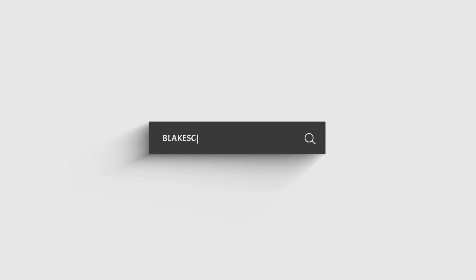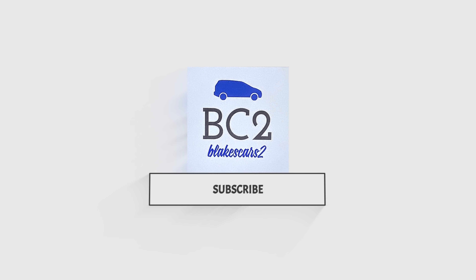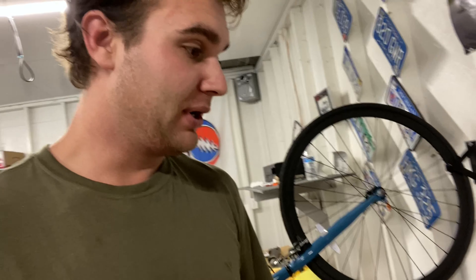All right guys, we are back today with a Sawzall. We are back today with a Sawzall and we are going to be doing the cold air intake mod, air filter mod for the Focus. It's kind of a popular thing — there's not a whole lot of videos out there just because people are afraid to tackle it, for the fact that you need a Sawzall for this.